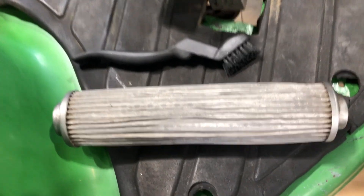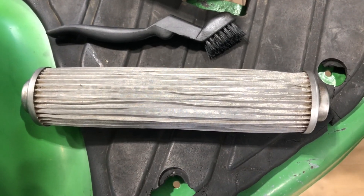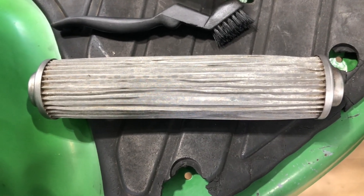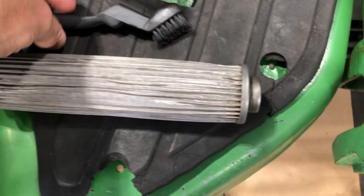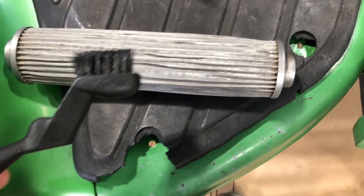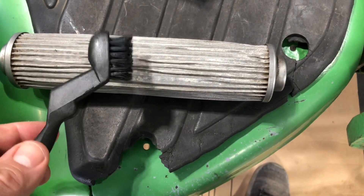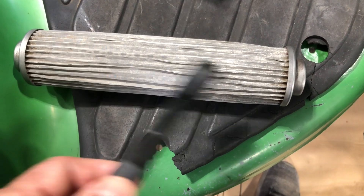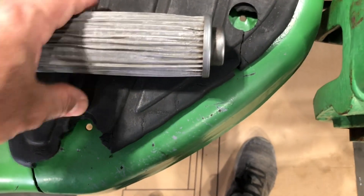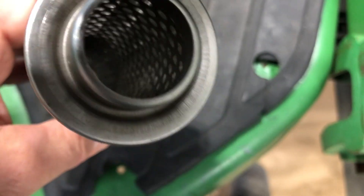What you want to do is take out that screen, inspect it, and if it's dirty, clean it. I usually use hot water and soap right in the sink. I'll take a soft brush like this and run it under hot water with some soap, just going back and forth over the screen.